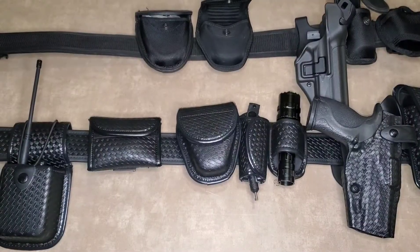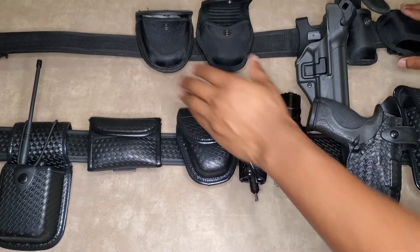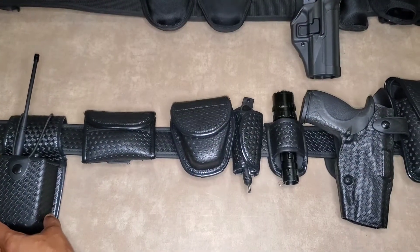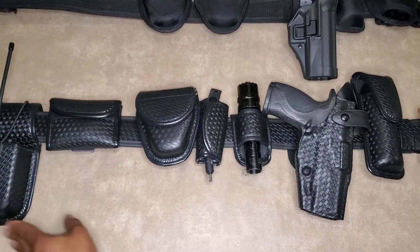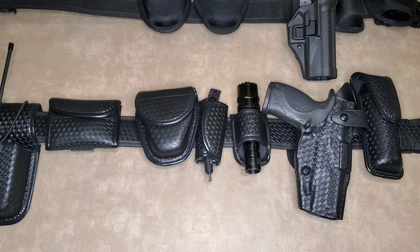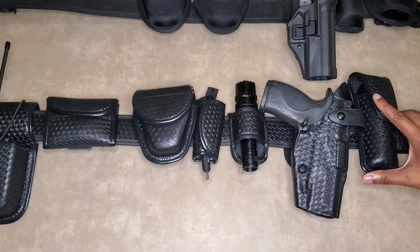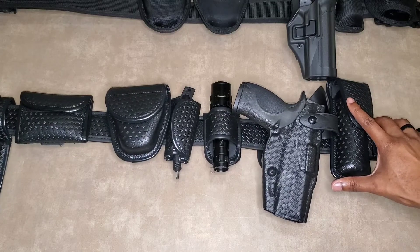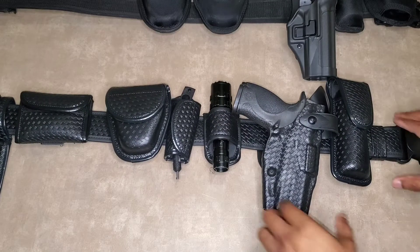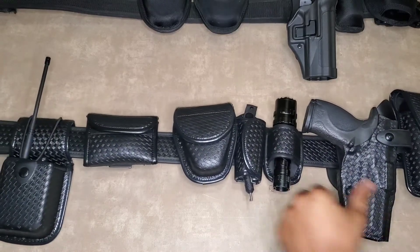Alright guys, I have it all set up, so this is the new look. This is the basketweave duty belt right here on the bottom. As you can see, I have the Safariland right here — look at how everything matched all the way across with the basketweave. I don't know about you, but it looks real good.